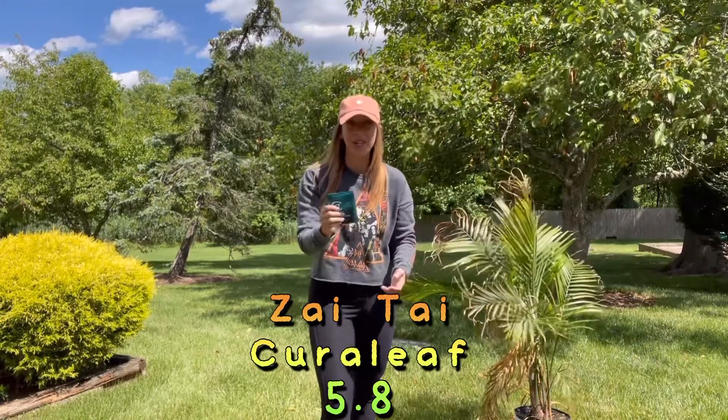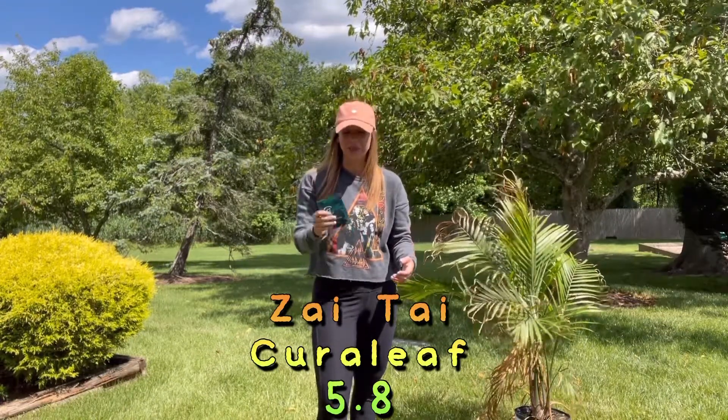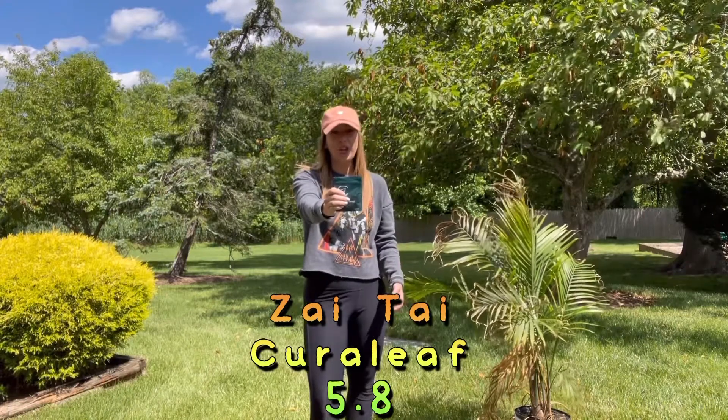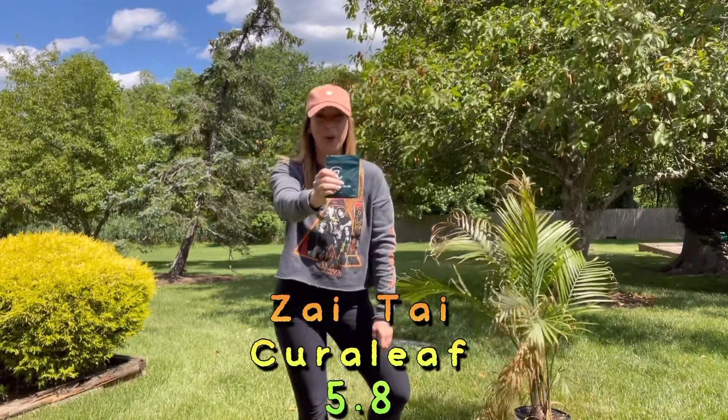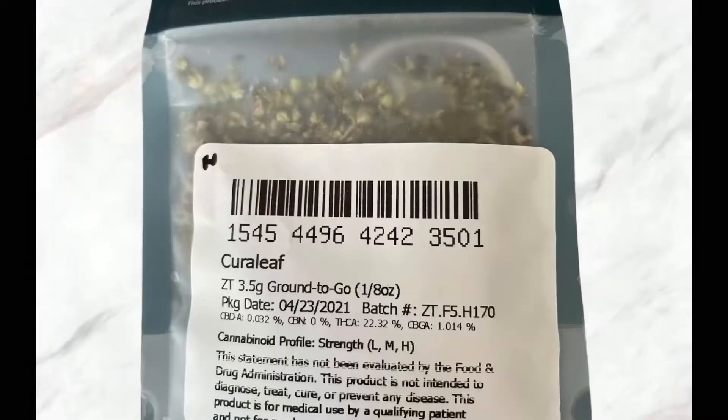Like I keep saying, but this is what's happening in New Jersey. Anyway, go check them out. You're going to get like a 5.8. Curaleaf down in Belmar — Zyintai. 5.8, 5.5, 5.6 out of 10.